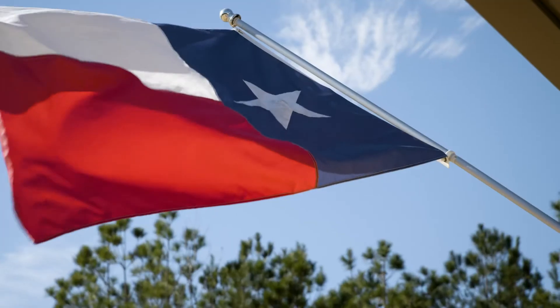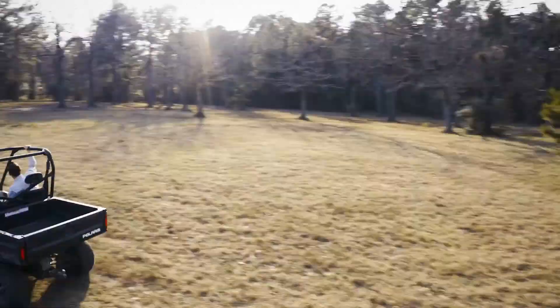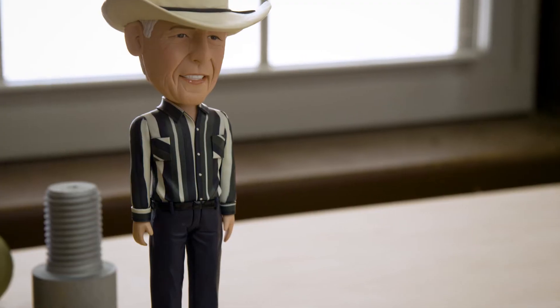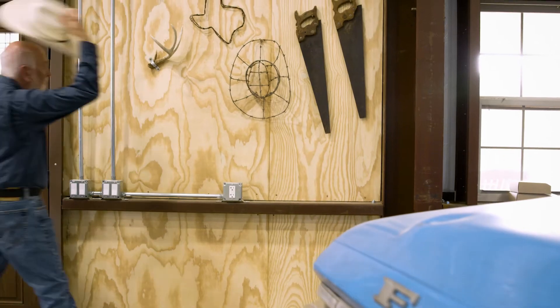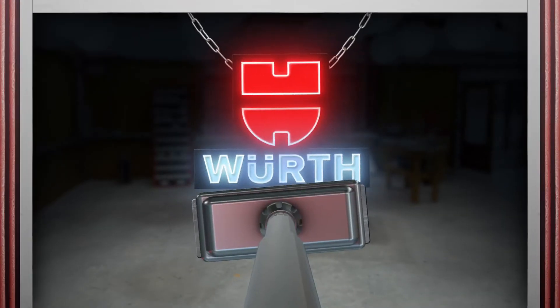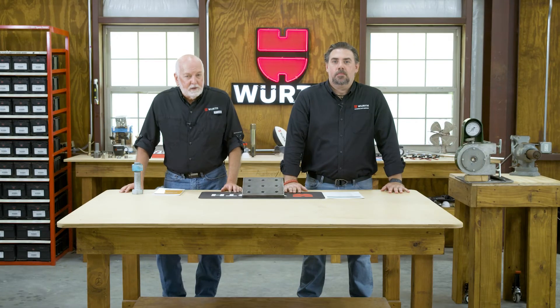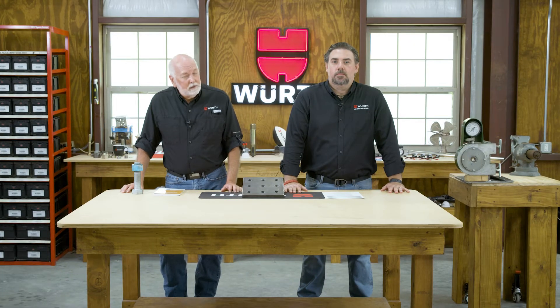Welcome to my Texas workshop. I'm Randy Lammers. I'm Aaron Keevan. This is Worth Knowing. Do you fully understand structural joints and what's needed to assemble them? Let's start with some basics on structural bolting.